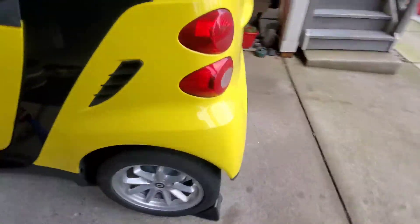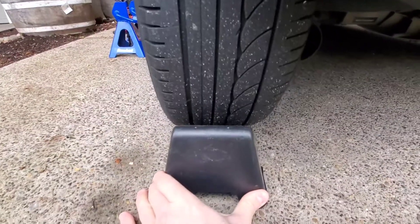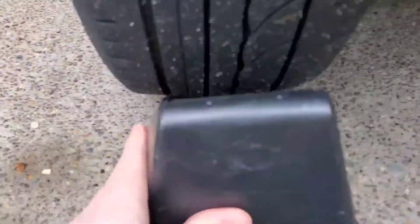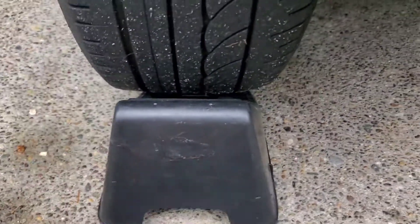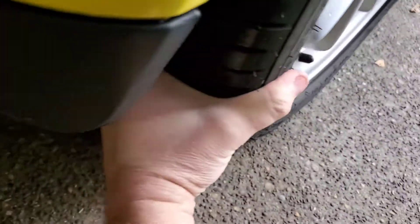Funny thing about the Smart car is the rear tire, which is the wider one. It's almost the same width as this — what do you call it? Chalk. The front's about the same, super tiny tire. I mean, you can wrap your hand around it. So narrow it is.